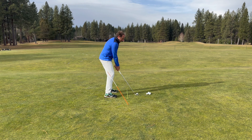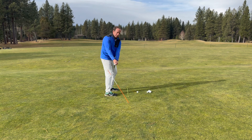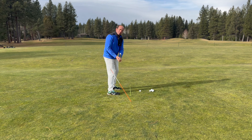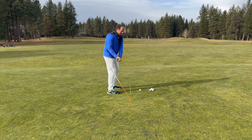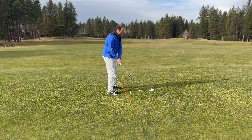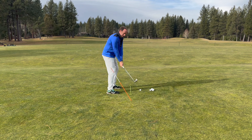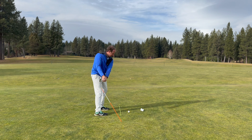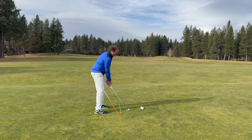Now I'm just going to practice my nine o'clock position. I want to put it in a position where the toe is not pointing too far down, a little bit more up, and the shaft isn't too far behind the line. I can just practice that a few times. When I've got the feel, I'm just going to go ahead and fire.